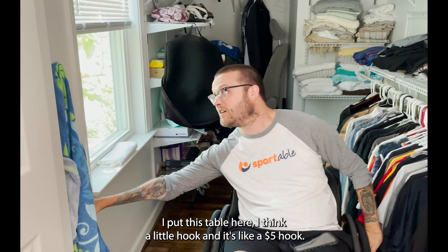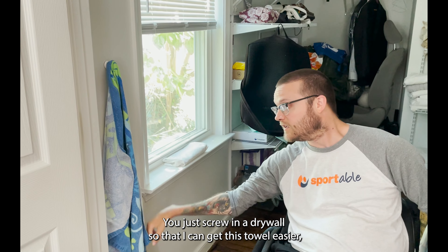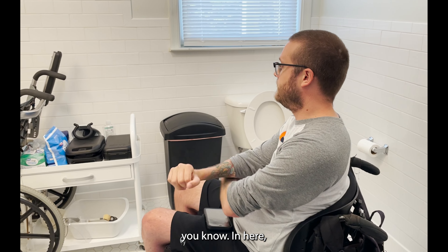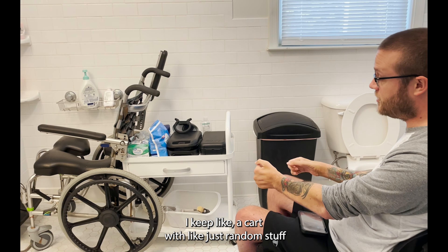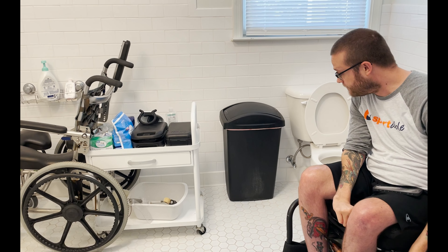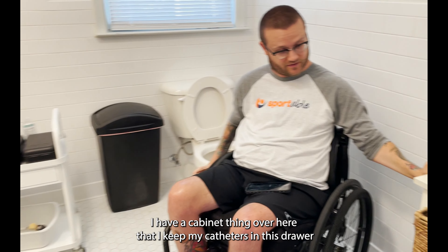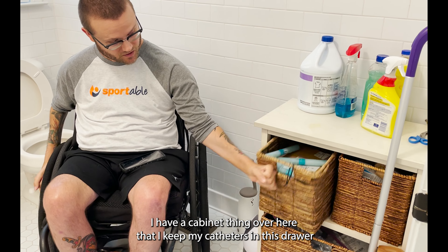I put this towel here with just a little hook — it's like a five dollar hook you just screw into drywall so that I can get the towel easier. I have a shower chair, and I keep a cart with random stuff I might need, like a shaver, etc. I have a cabinet thing over here where I keep my catheters in this drawer, and then I just store random whatever in here.